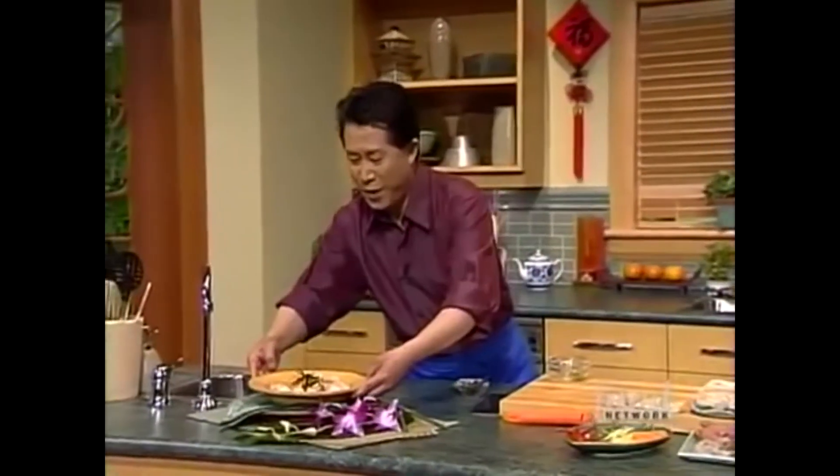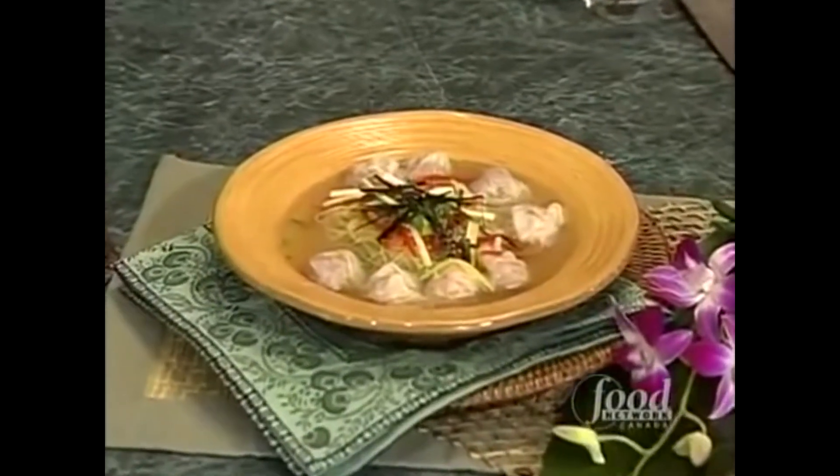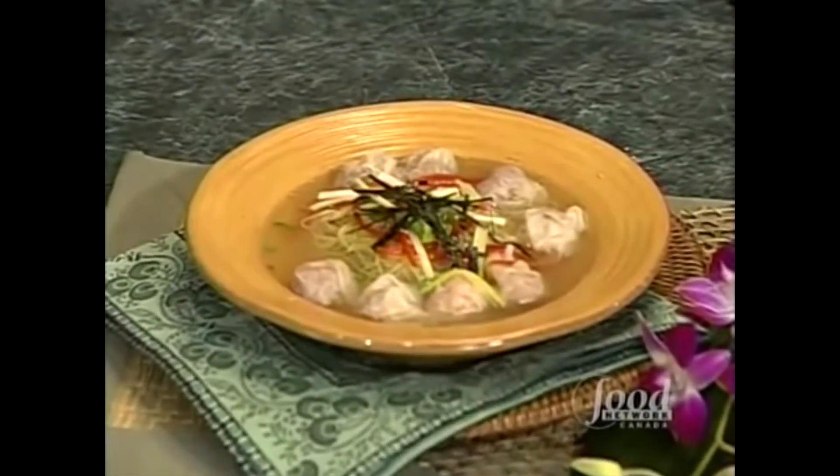Put this right over here. Look at that — Hong Kong wonton noodle bowl, a classic. This is a satisfying meal for your whole family to enjoy. It is times like this when I remember why I love my job.